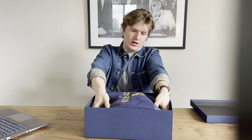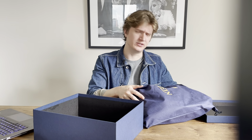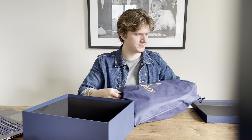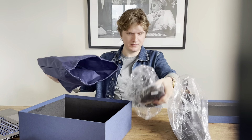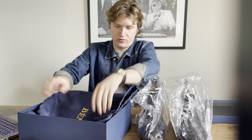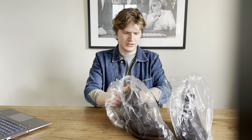The boots come in this little boot cover case — it's not quite canvas but some kind of synthetic material similar to canvas — and they come in these little plastic sleeves.